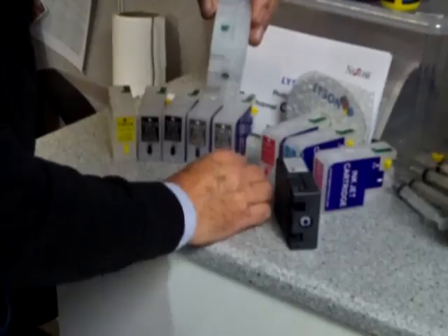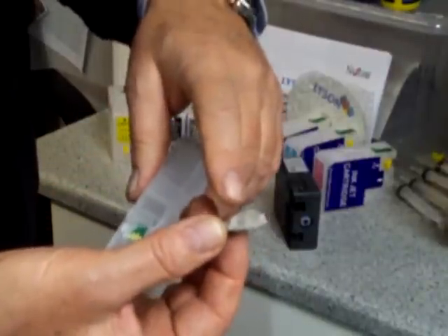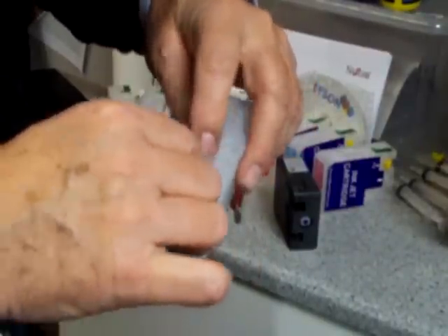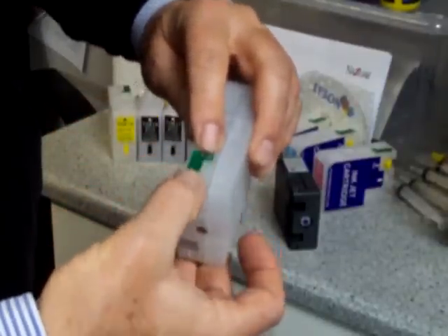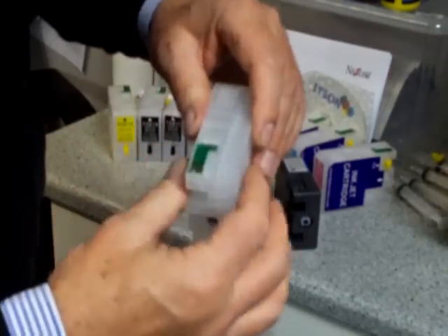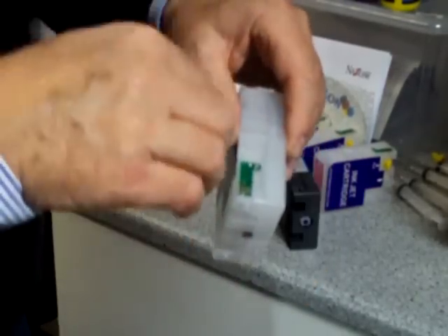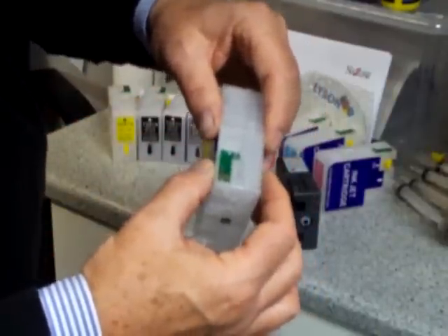We've got plenty of time, there's no panic. We want to go through this nice and steady. We push this onto here — what this does is it actually reads the information off of the OEM chip, so it's quite clever. We give that a little clip back down, and that's securely registered — in perfect register and reading the lower chip.